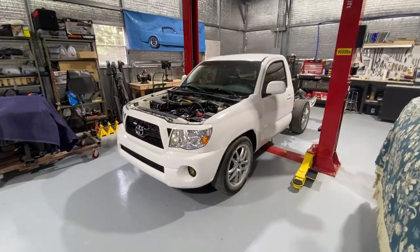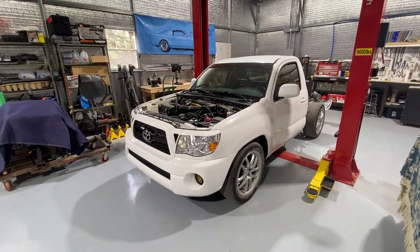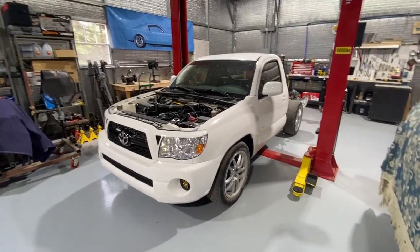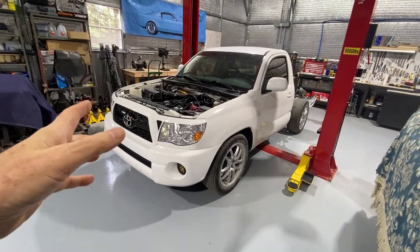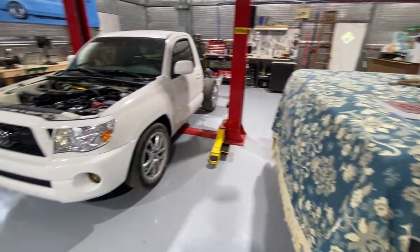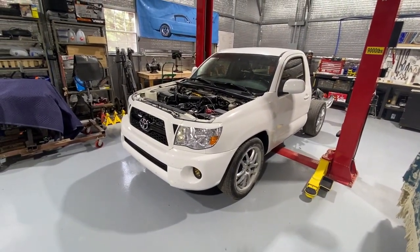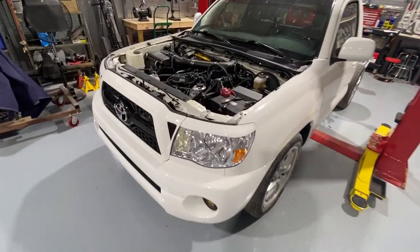Here's the truck. It's a 2007 Toyota Tacoma. It came stock with a four-cylinder and a five-speed manual transmission. I've already got a couple of things off just to enhance things — nothing major. I simply removed the hood and pulled the bed off the back. Of course, Silver the garage cat is taking care of that to make sure it's safe. We haven't really done anything else to it yet, so we're going to get started. But it does make it easier to see what's going on.